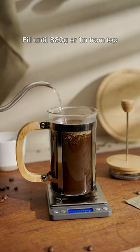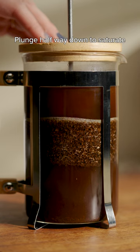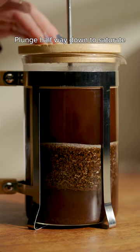Fill with water until you hit 880 grams or about one inch below the rim. To ensure all the grounds are saturated, plunge halfway down, then back up.